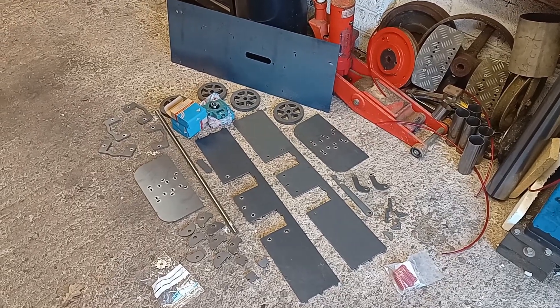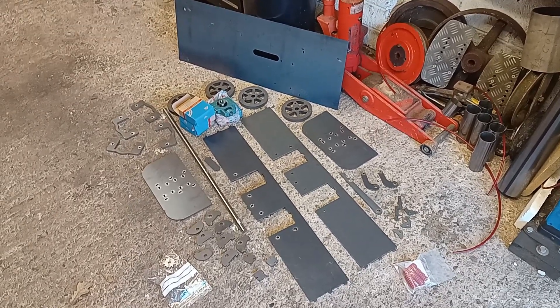Right, so the first thing I'm going to do is build the main chassis — that's the main rolling chassis, the thing with the wheels on it.